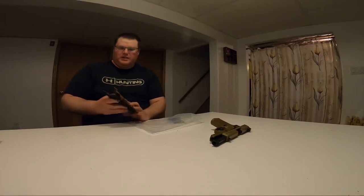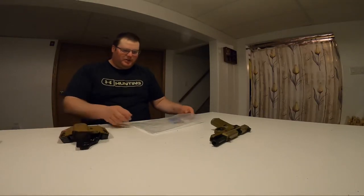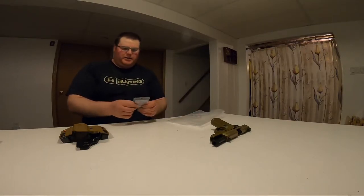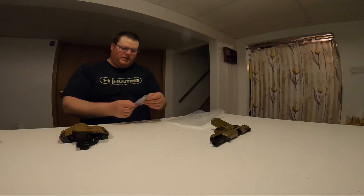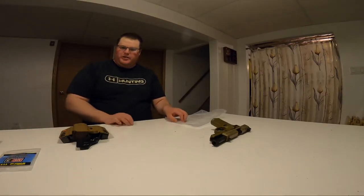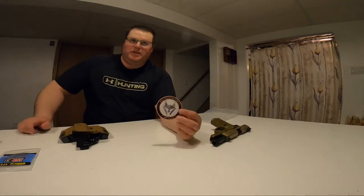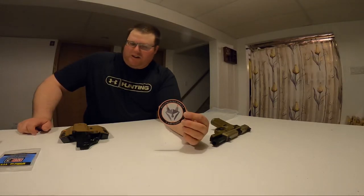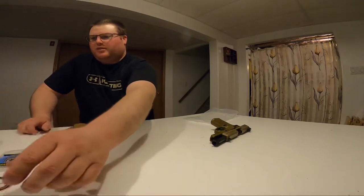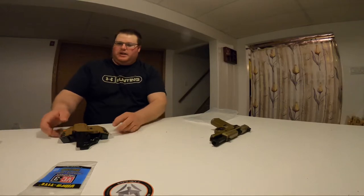They said they had a little bit of lead time, but it wasn't nearly as long as I expected — I can't remember exactly how long it ended up being, but it was quicker. In the bag you also get this thread locker you can use if you want to lock in your adjustments, which is always nice. And you get a sticker — always handy to slap on something.